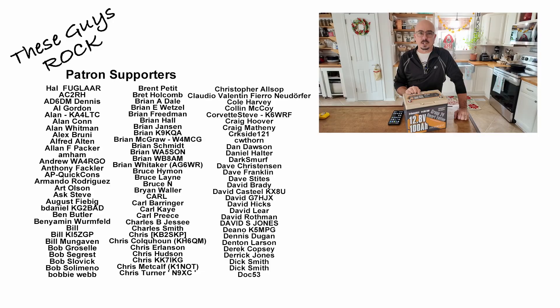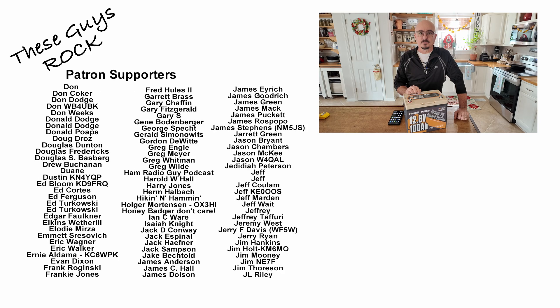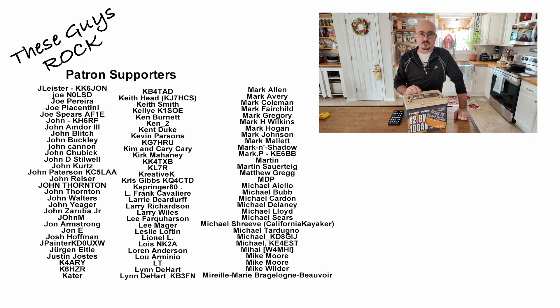If you found today's information helpful, be sure to give us a thumbs up before you head off. We will see you guys on the next one.